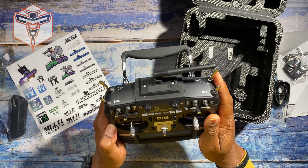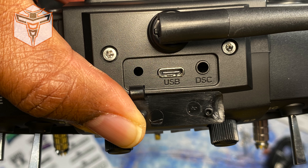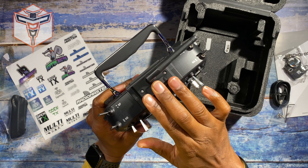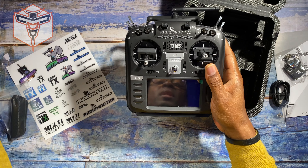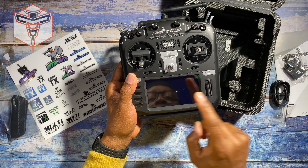On the top here you've got a USB-C connection and a DSC port. One of these will allow you to actually connect to a simulator so that you can use this controller to fly, which is the same thing I've been doing with my previous one. I don't currently have batteries in it, so I'm not going to start it up.